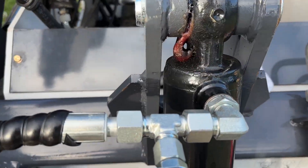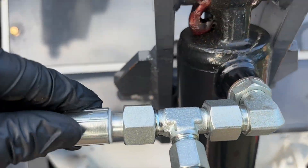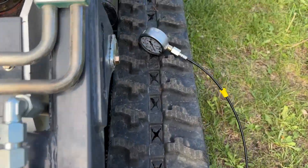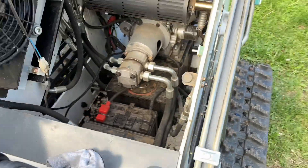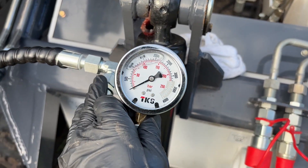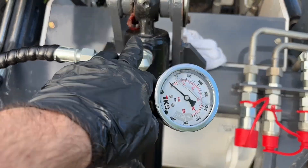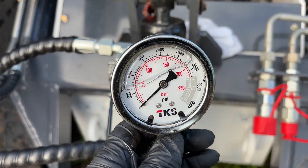I have a pressure gauge adapter set up to the bucket curl cylinder right now. It's an M18 fitting going to a gauge. I'm going to fire up the machine and max out this cylinder on the extend because it's on this side of the cylinder and see where we're at.